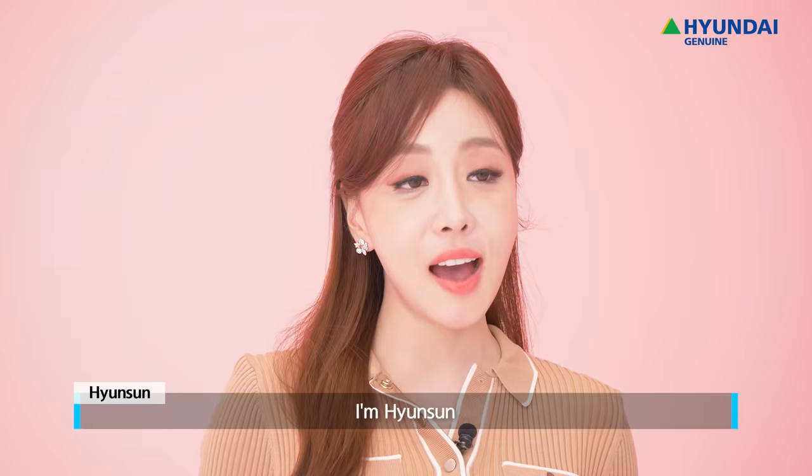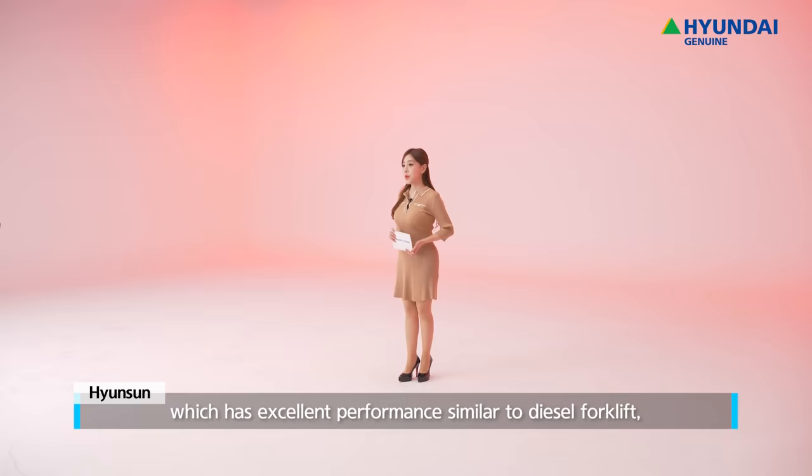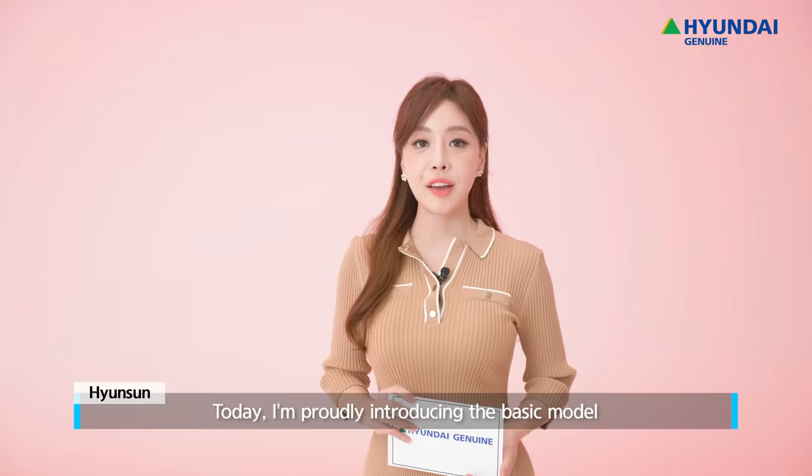Hello everyone and welcome back. I'm Hyun-Sung from Hyundai Genuine Global Production Guide. Today we'll look at LPG Forklift, which has excellent performance similar to Diesel Forklift, but it has less noise and less harmful exhaust.